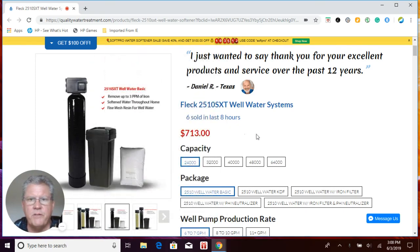Hi everybody, this is Craig Phillips, CEO of Quality Water Treatment, also known as Craig the Water Guy. Hope you guys are doing well today and thank you for visiting us here at QualityWaterTreatment.com. Quality Water Treatment has been in business since 1990. I have over 33-34 years of experience in the water treatment industry, and the majority of that is sizing, installing, and engineering water treatment equipment for well water and surface water applications.